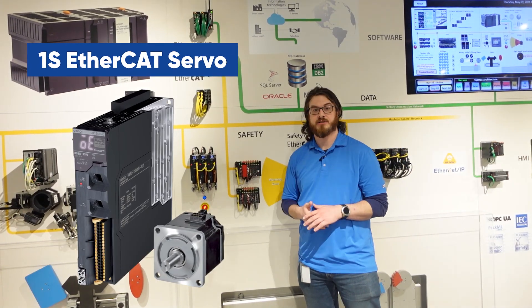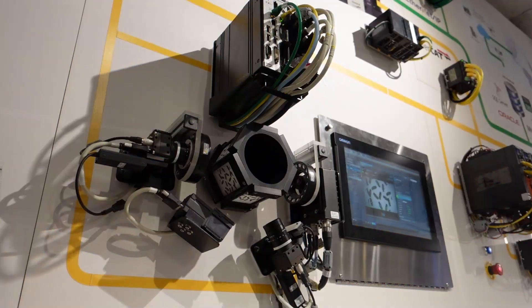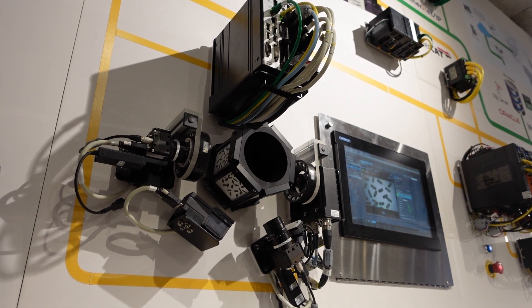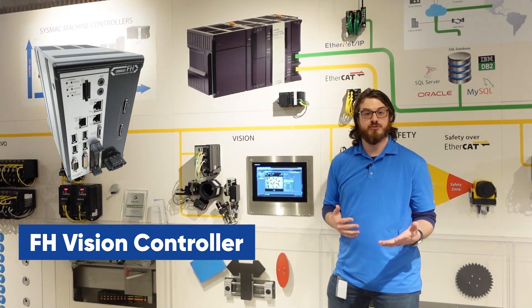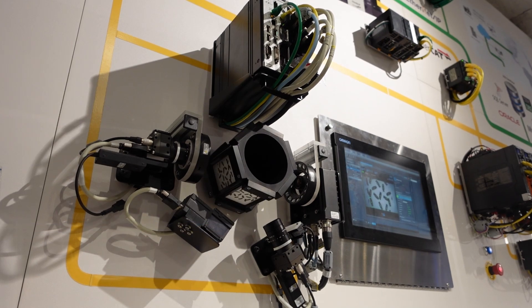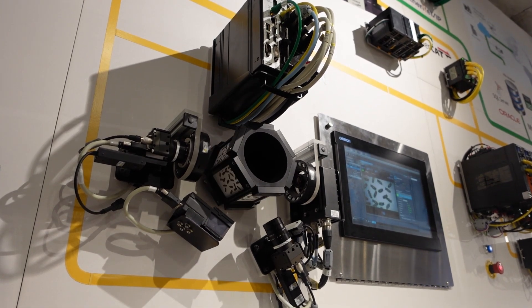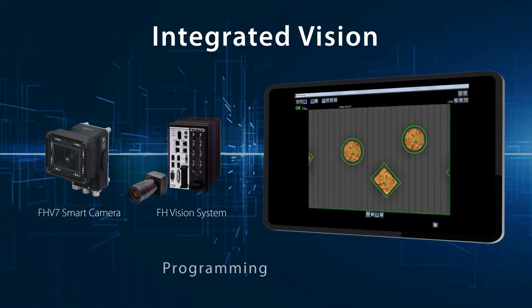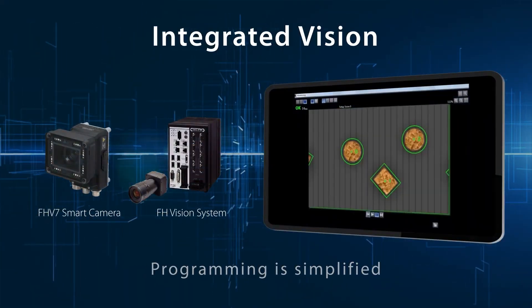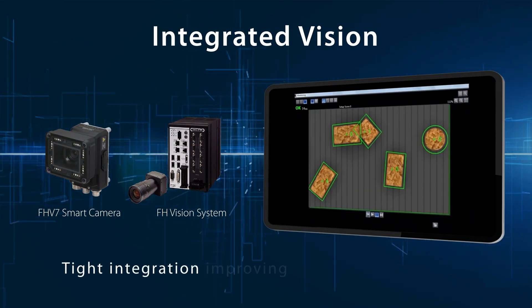Next to it, we have our 1S servos. Next up, we have our vision section. This is our FH vision controller — you can connect up to two, four, or eight cameras to a single controller. There are over 100 vision tools for different inspection applications, whether it's something as simple as blob for presence/absence, or line level for a filling application or defect inspection.